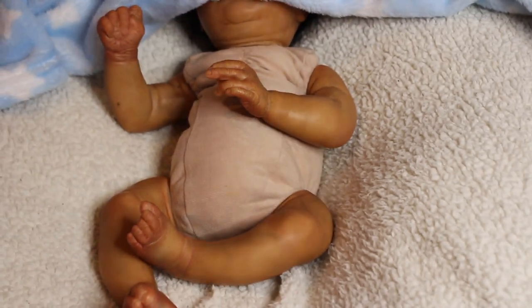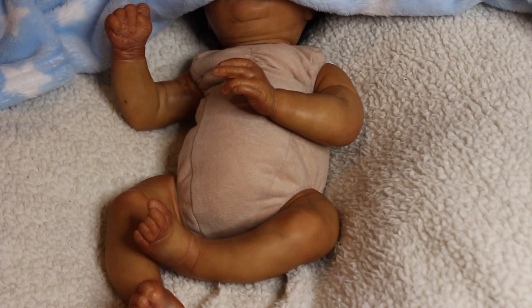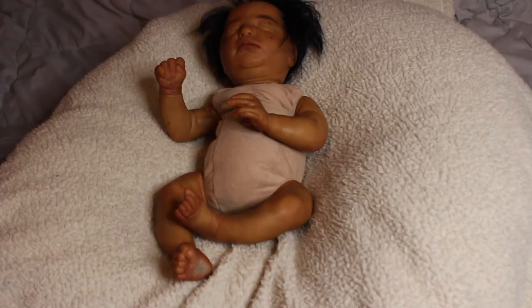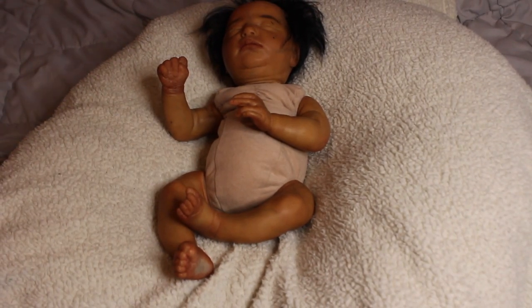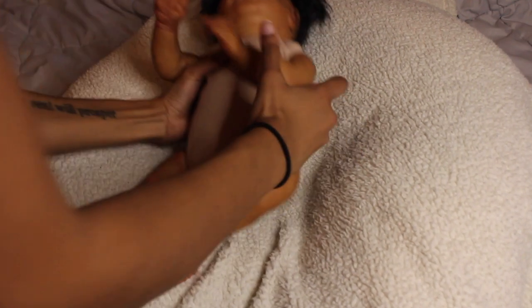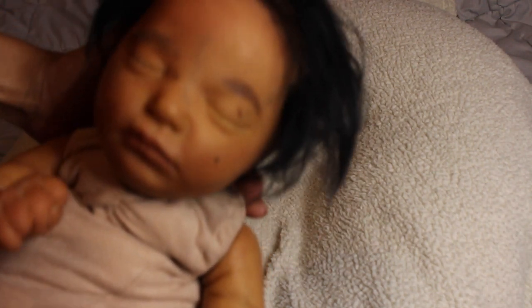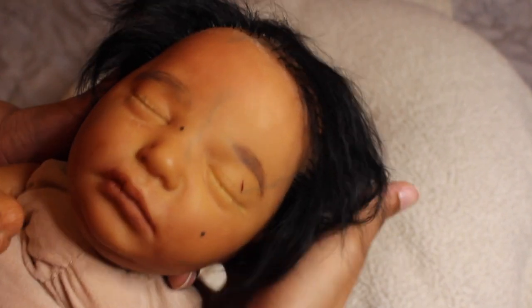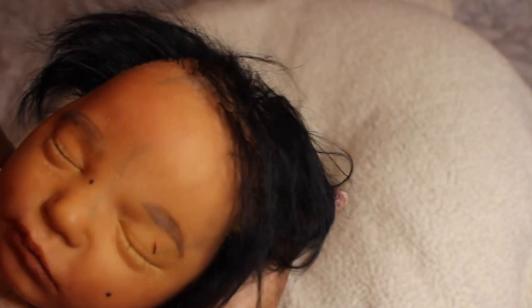And now time for the face — are you guys ready? One, two, three — there we go! This is Realborn Claudia Asleep by Bountiful Baby. I just finished her. I would have finished her yesterday but I was waiting for the glue to dry — I didn't put the glue in the head until yesterday and had to wait about 24 hours for it to fully dry.